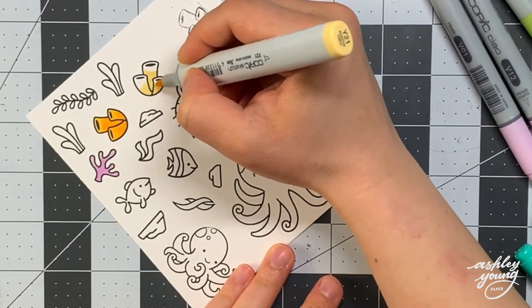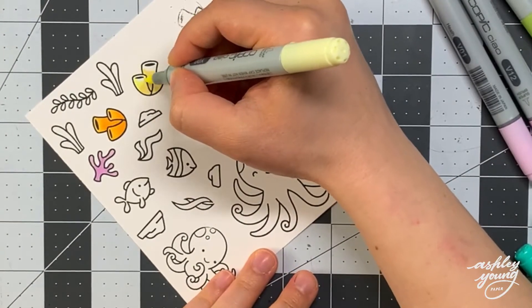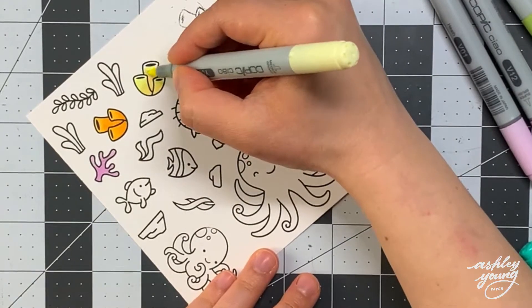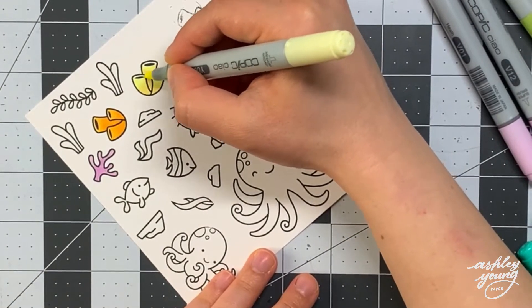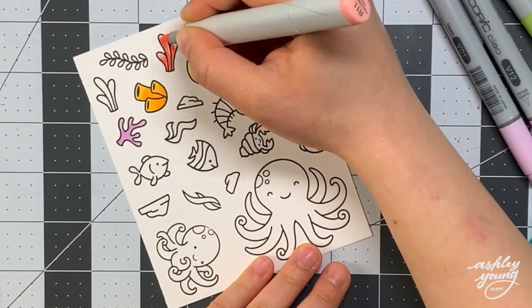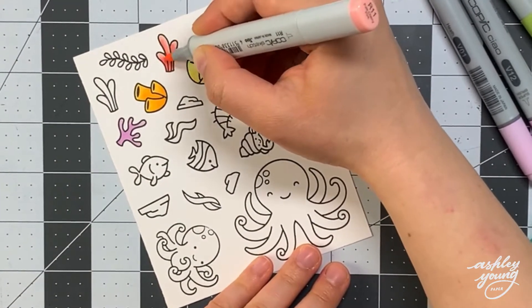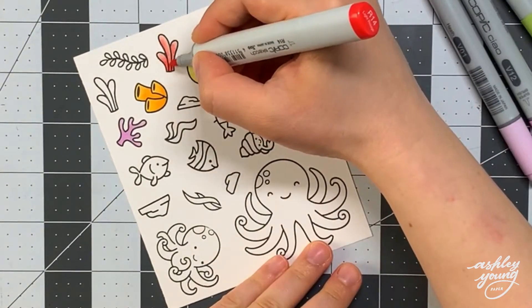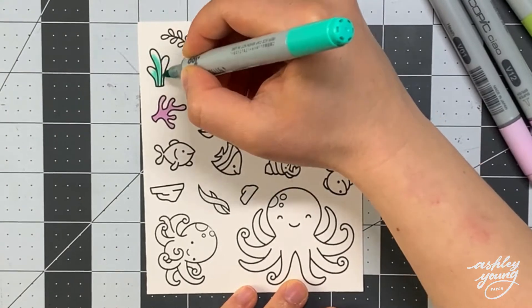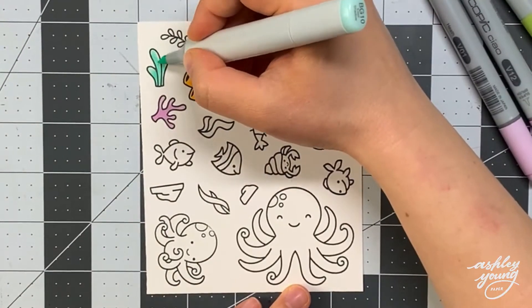I encourage you to try that technique, especially if you're coloring bubbles for an underwater scene. Now I'm moving on to coloring the rest of the underwater elements. I'm not going to show the coloring of every image, but I wanted to show a few to give you an idea of how I colored them.